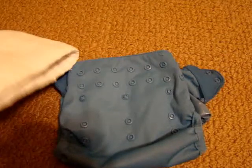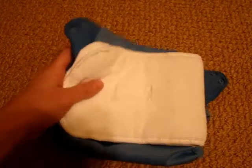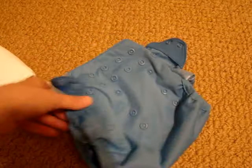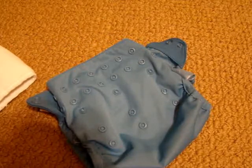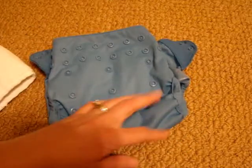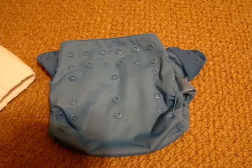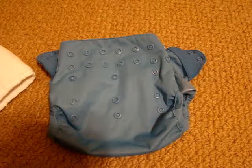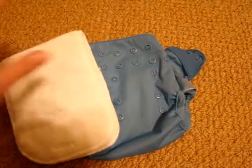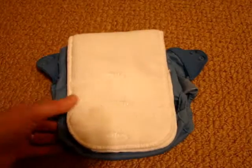We'll continue to use this diaper — it is a good system. It's just a little extra work putting the liner in and out. I bought this at Jack B Natural — you can find them at jackbennatural.com and also on Facebook. I'll put links below to their Facebook page and website. If you have any questions or comments, leave them below. That's it for the Flip diaper — thanks guys!